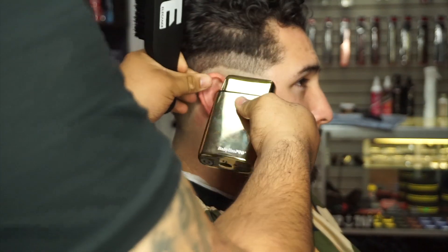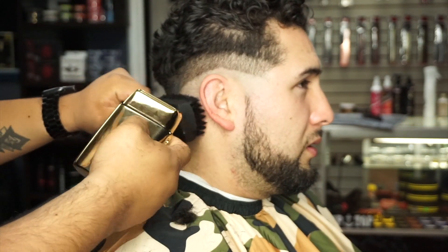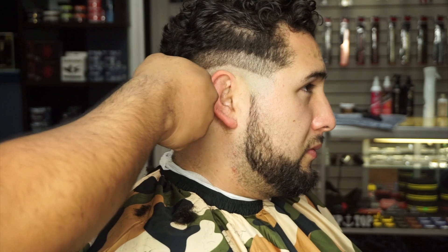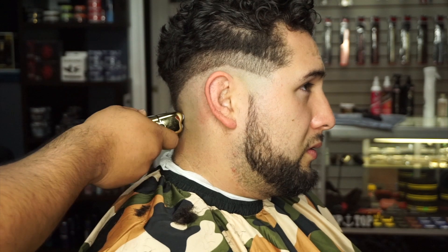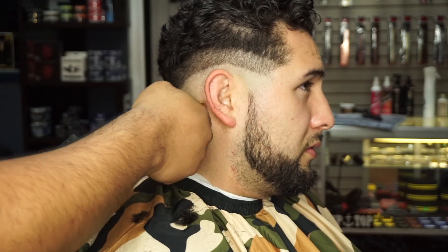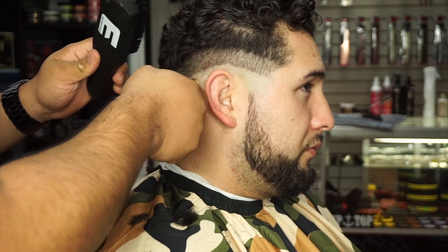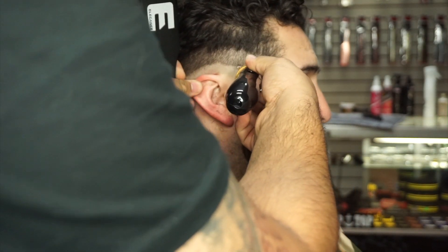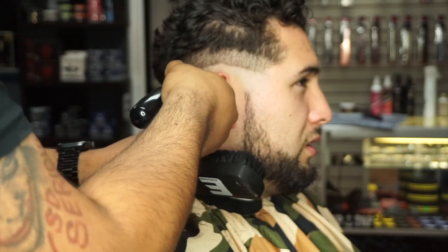Here I'm going with my Babyliss Pro Gold shavers. A lot of you guys have not used them — if you have, what do you guys think? I think they're awesome. I like them so much better than my Andis profile shavers and my Wahl shavers as well. I feel like it has way more power and a nice weight to it where it doesn't feel cheap. I pretty much bald it with my shavers and follow it up just a little bit above with my trimmers to blend.